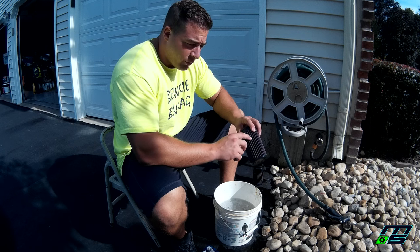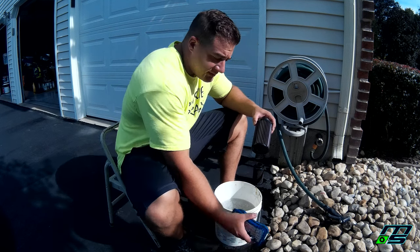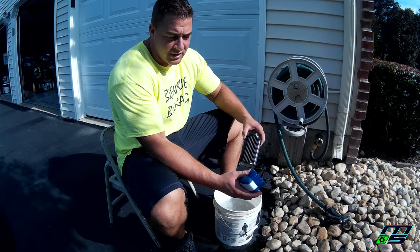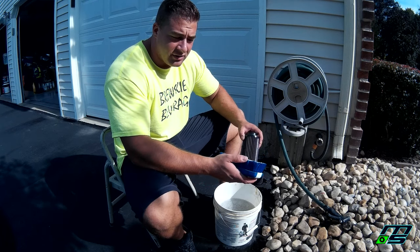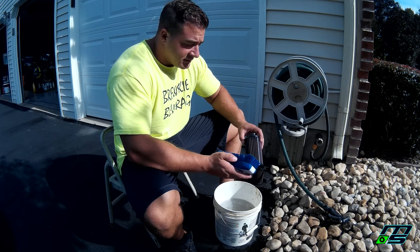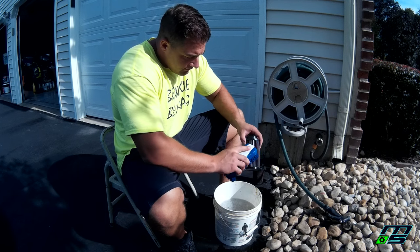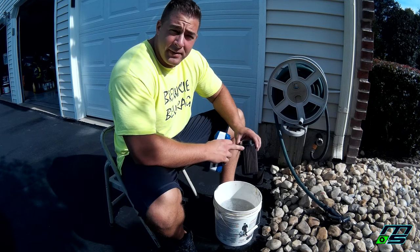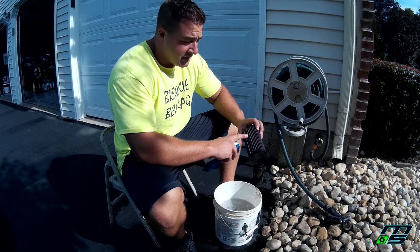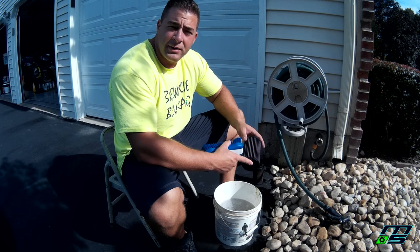If you have a lot of chunks and clay and stuff wedged in the grooves and crevices, you can use something like this — a medium coarse brush. I wouldn't go too heavy on the firmness; you don't want to damage anything, but too soft won't get the dirt out. Just lightly go over it. If you have really bad dirt wedged in there, you can take a screwdriver and pick it out, but be careful not to ruin the screen — there's a fine mesh screen over the filter that you can bend out of shape pretty bad.